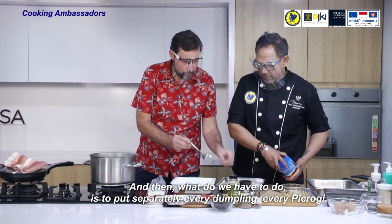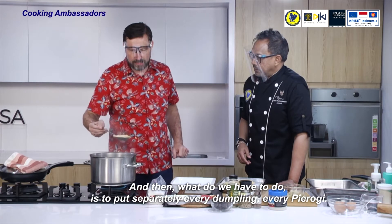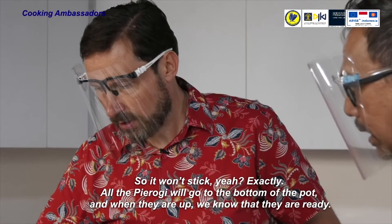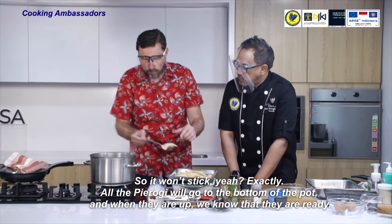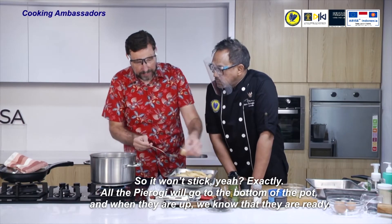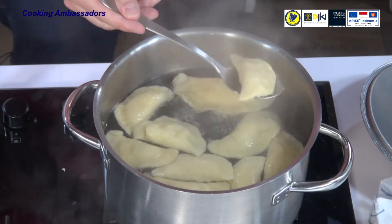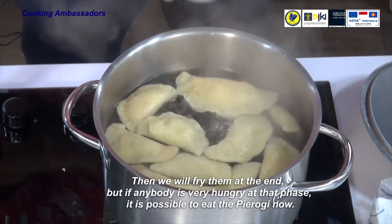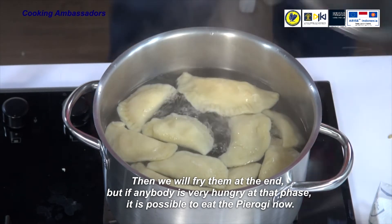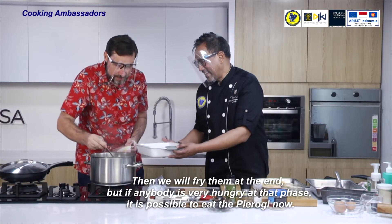We put each dumpling separately so they won't stick. All the pierogi will go to the bottom of the pot, and when they float to the top, we know they are ready. Then we will fry them at the end. But if anybody is very hungry at that stage, it is possible to eat the pierogi just as they are.